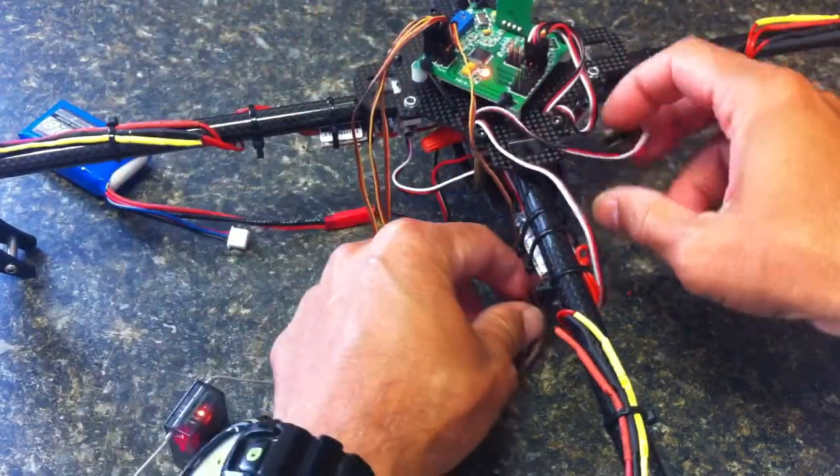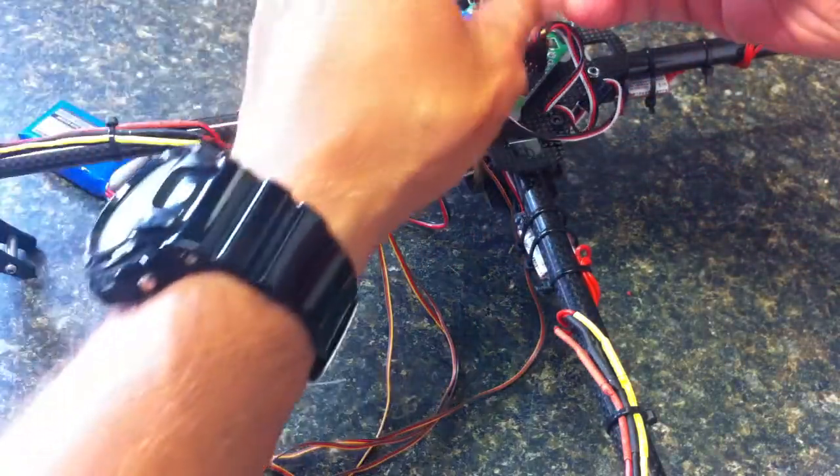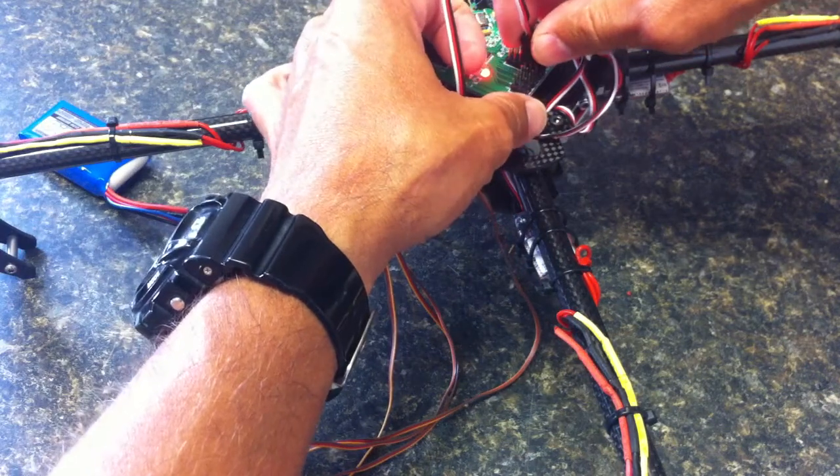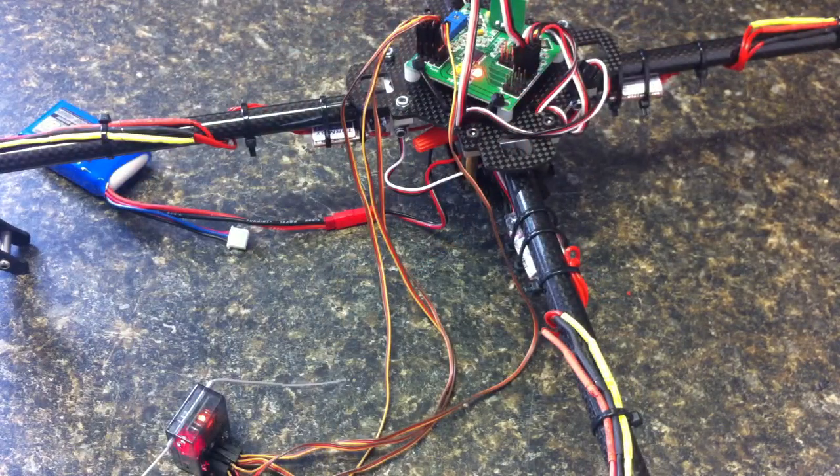Now if I take motor 4 and put it in the motor 3 position, you can hear the constant beeping.